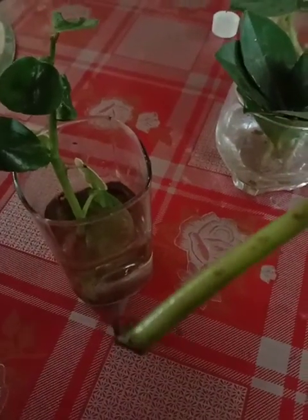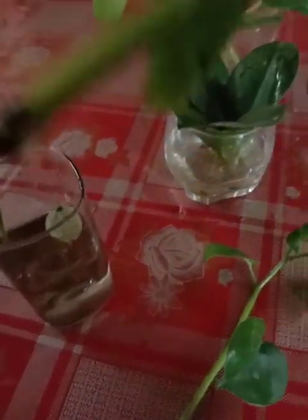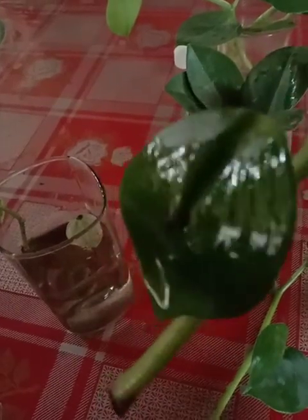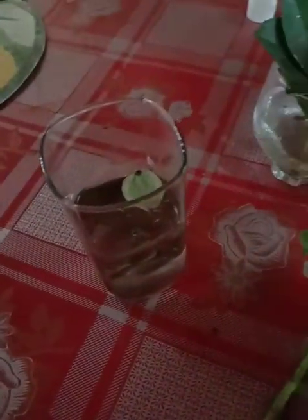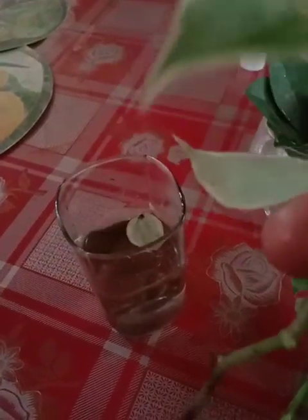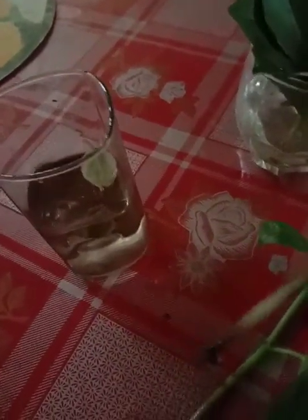If you see the glass, this is the glass — it is heavy and pretty hot. This is a marble queen, and I put it in the ground. This is a plant, so I put it in the ground. I have to put it in the ground.